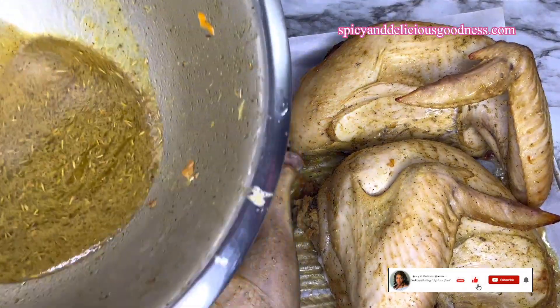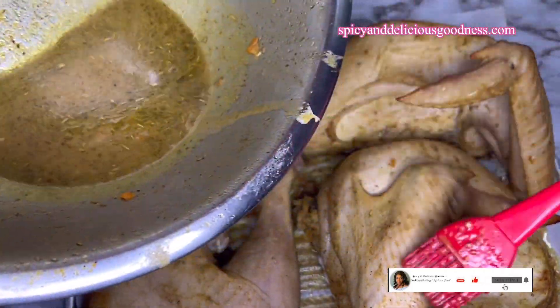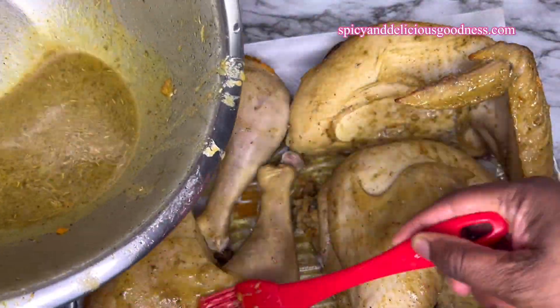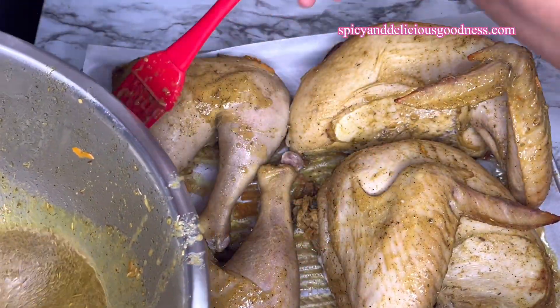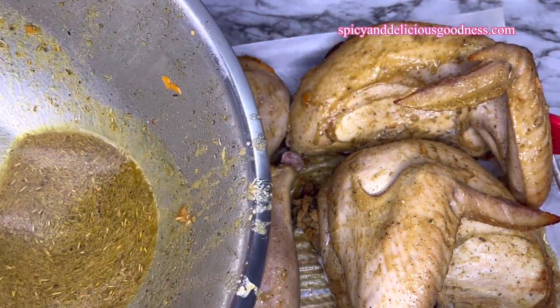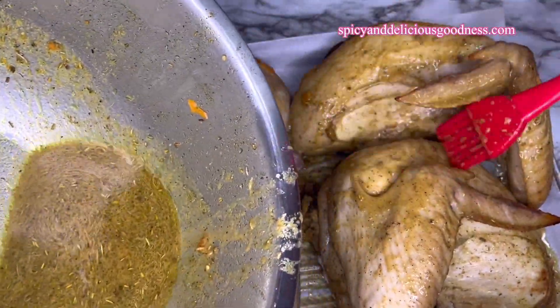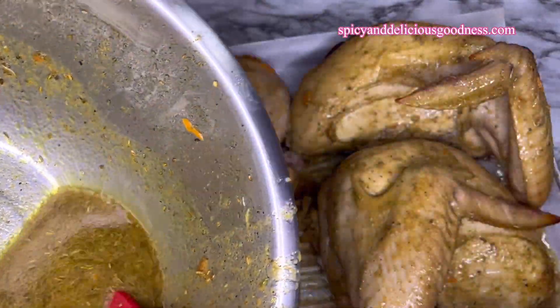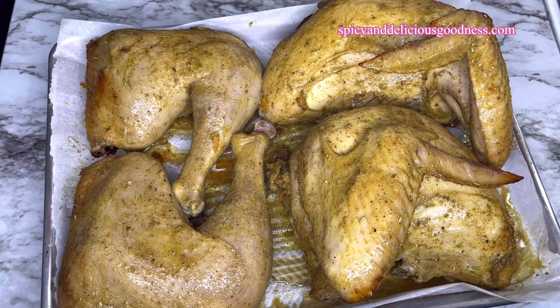One hour later I'm going to bring them out and apply the marinade they were soaked in, just like basting the turkey. This is going to moisten them and add more flavor. Don't worry about cross contamination because it is going to stay in the oven for another hour or more. This time I'm going to put it back in the oven uncovered and let it cook for the remaining time.